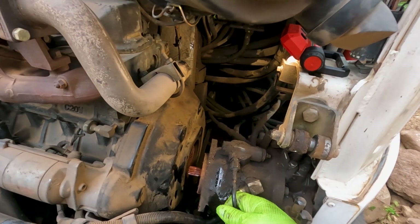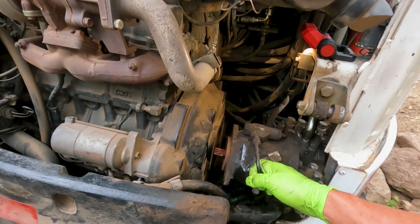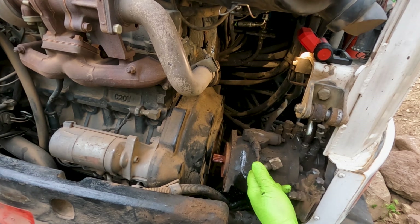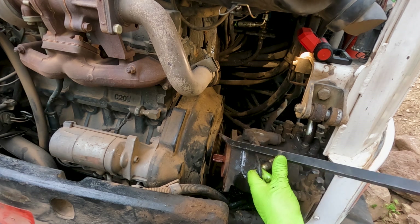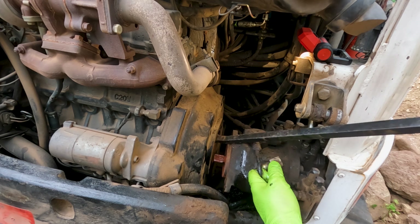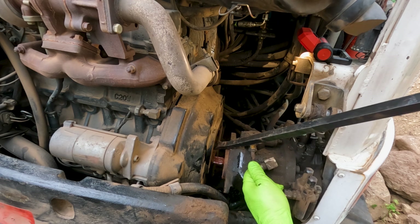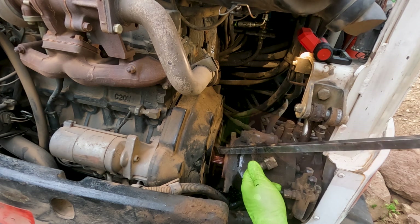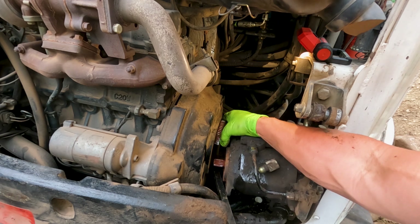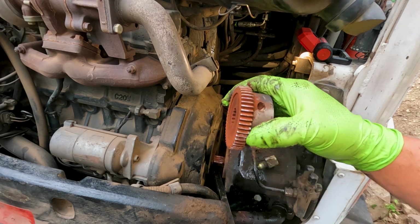I've got the whole pump slid out. That coupler should be bolted to that end of the shaft, but it's not — it's still up in the plastic coupler on the bell housing side. Now I've got to see if I can get it out of there to see what's going on. And there's the center coupler.